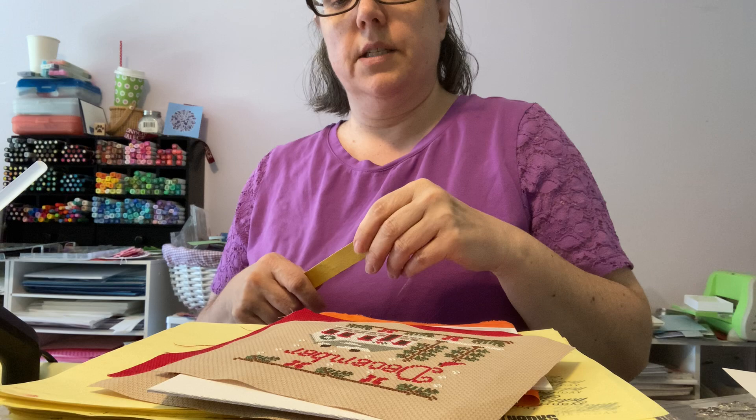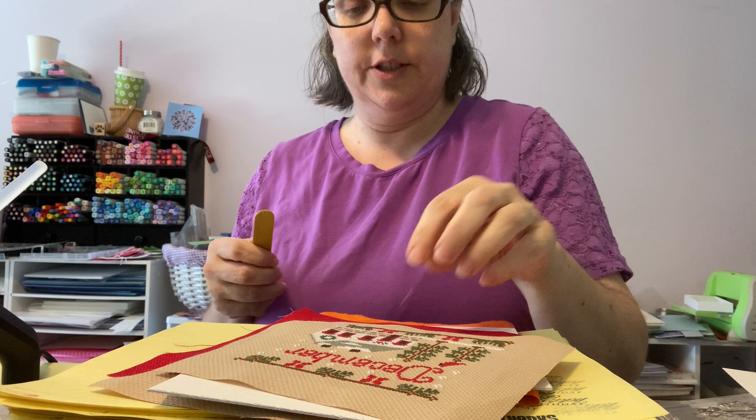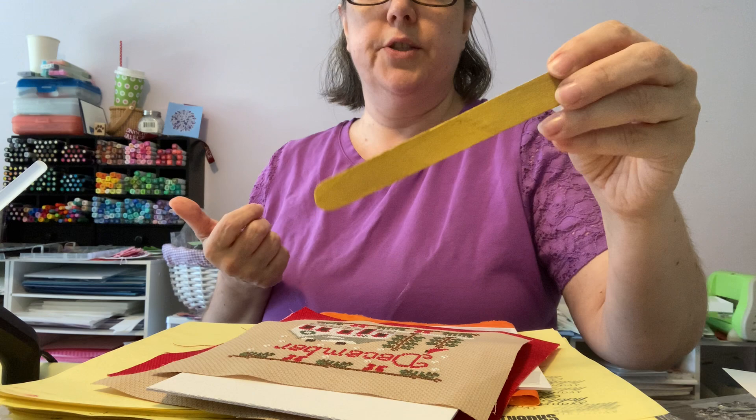And popsicle sticks — sometimes if I'm doing something with the glue I can't tell you how many times I've burnt my fingers. So I try to use the popsicle stick instead. You can buy these in huge amounts at any craft store.